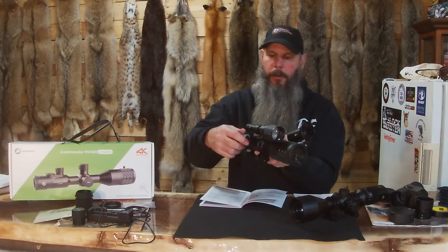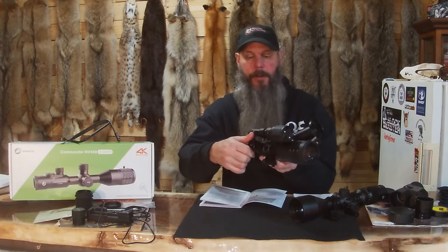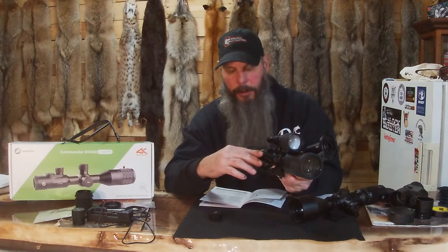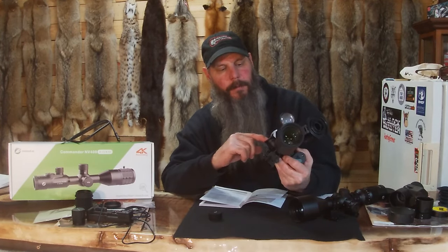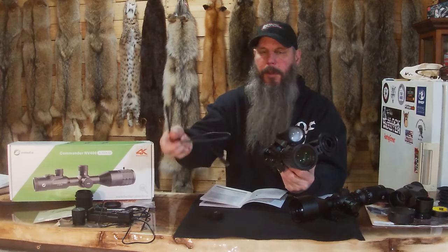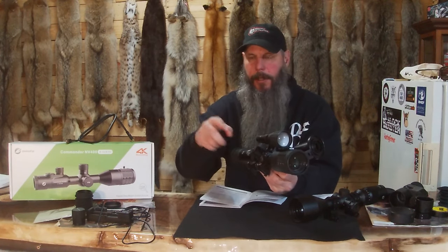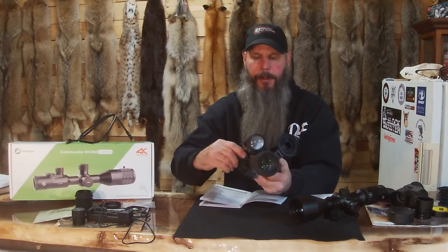There are no turrets on this one to set. It has a one-shot zero, which is super nice — this is the first scope I've ever owned with a one-shot zero. There's no turret here; it's got your cover, your SD card slot which takes a 64 to 256 gigabyte card, and then a charging port. It's also got a micro HDMI cord that plugs in here so you can plug it into a PC while you're sighting it in and see everything right on the screen as you're adjusting.